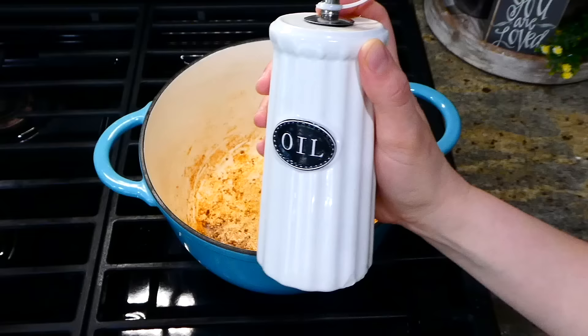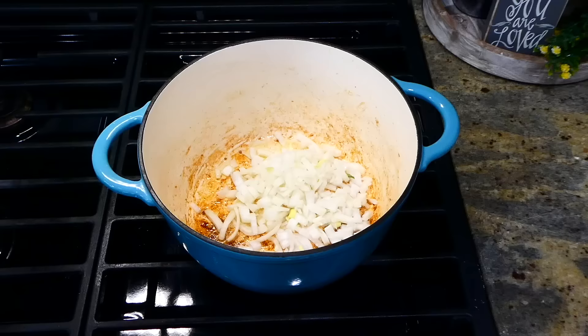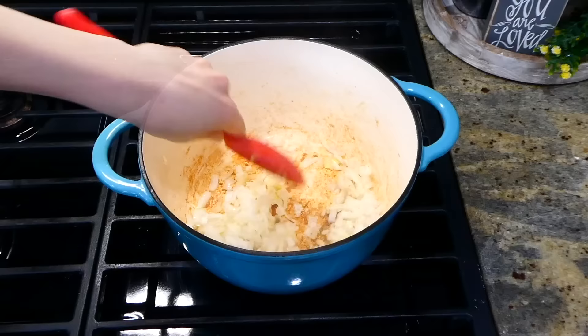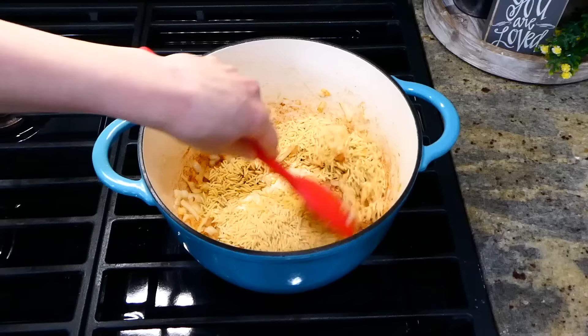Now that my chicken is cooked, I removed it to a separate plate. To the same pot, I added an additional tablespoon of olive oil. Once hot, add the diced onion and stir around for about a minute or two until it softens. Once softened, add in one cup of orzo along with a couple teaspoons of minced garlic, and let this sauté together for an additional minute or two.